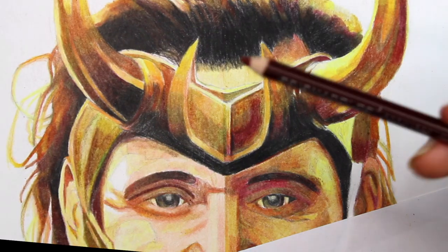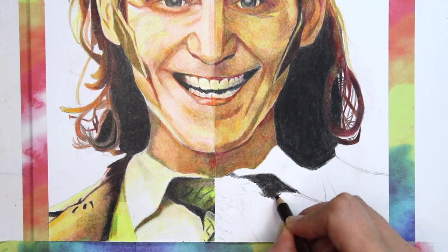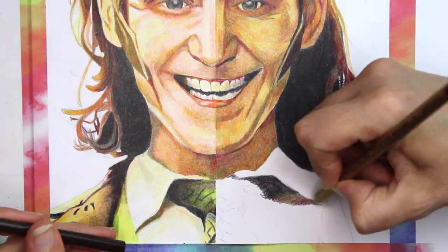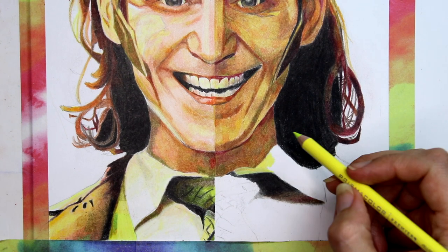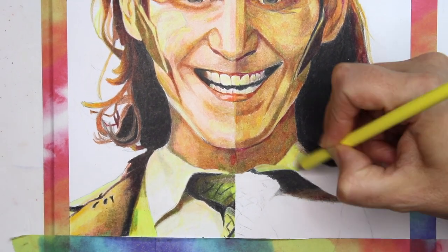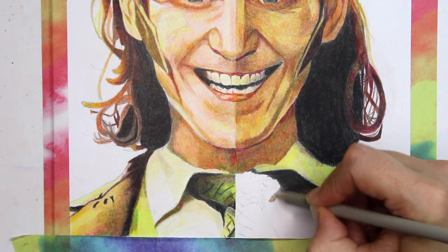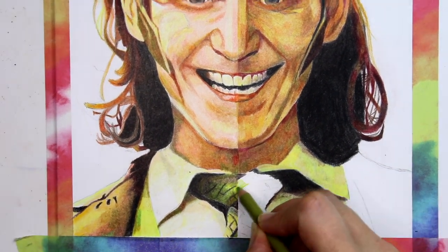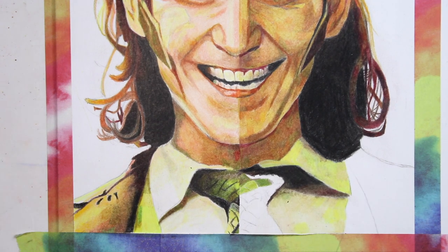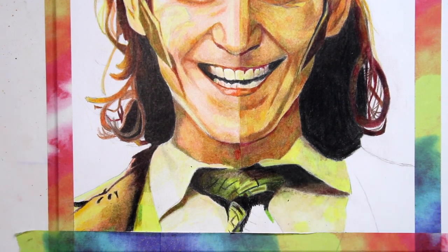I knew what to expect with the Prismacolors — I knew the colours were going to be vibrant, I've been using Prismacolors for a long time, and I felt more comfortable with them with no surprises. Whereas with the Arteza side there were surprises. The only thing I didn't feel comfortable with was the fact that my go-to colours weren't available, which is why I had to completely trust the judgement of the pencil picker because I'm used to having more colours.